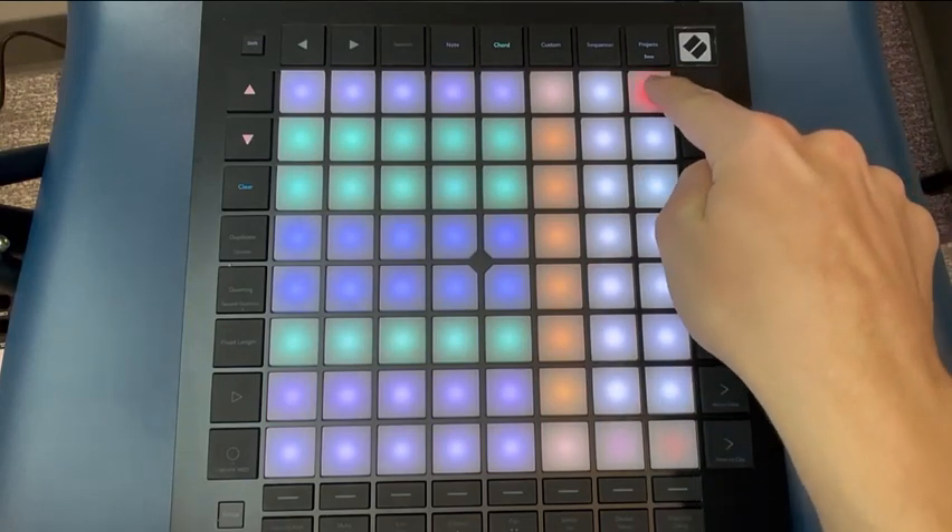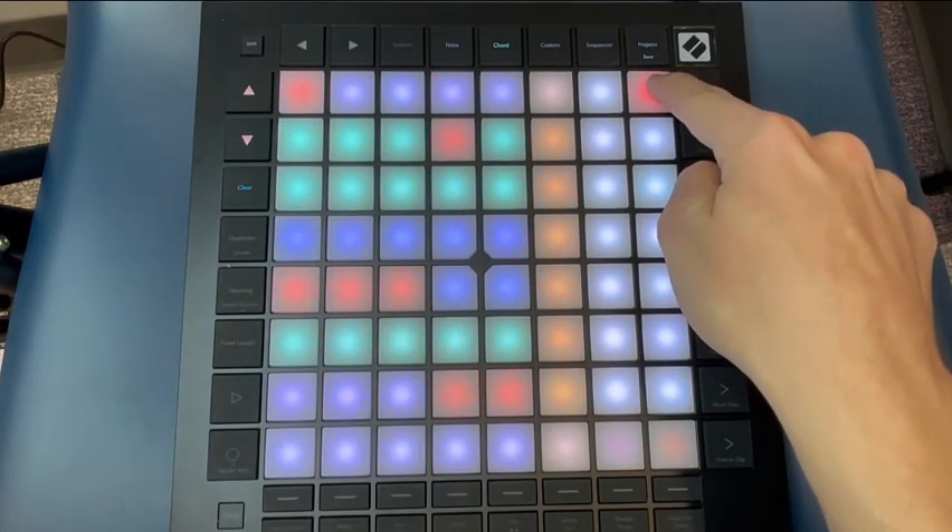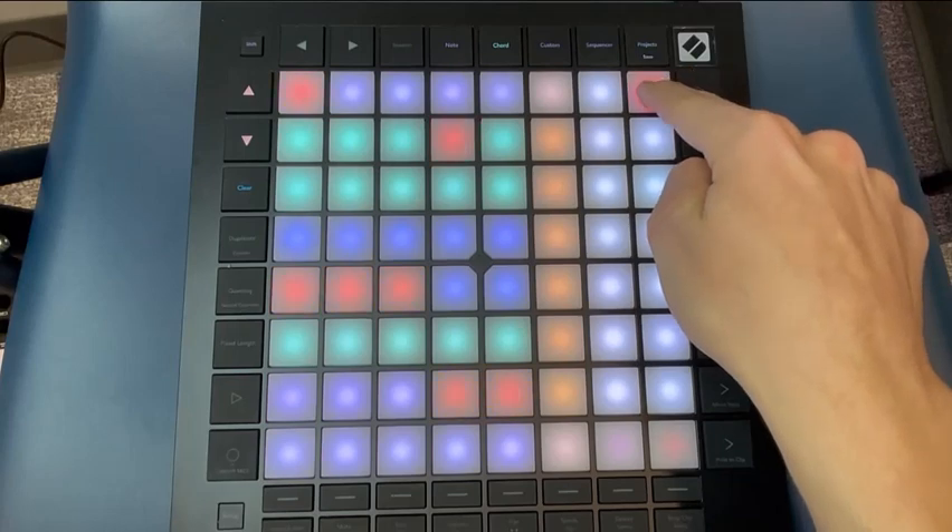To save your own chords, as well as to add notes to existing chords, hold one of the buttons and play the notes that you would like in the chord.